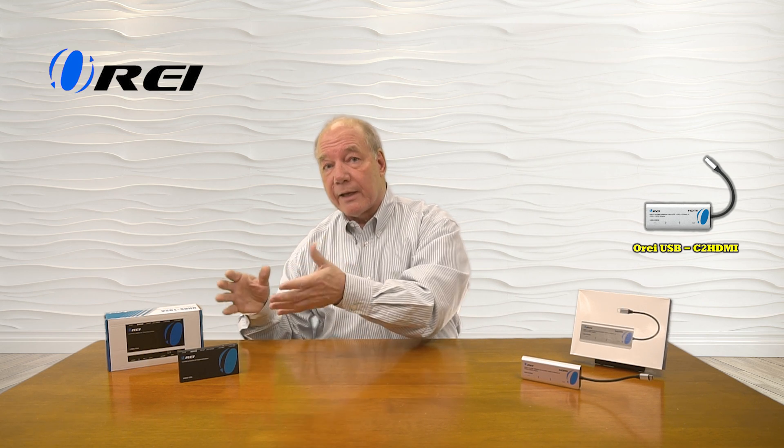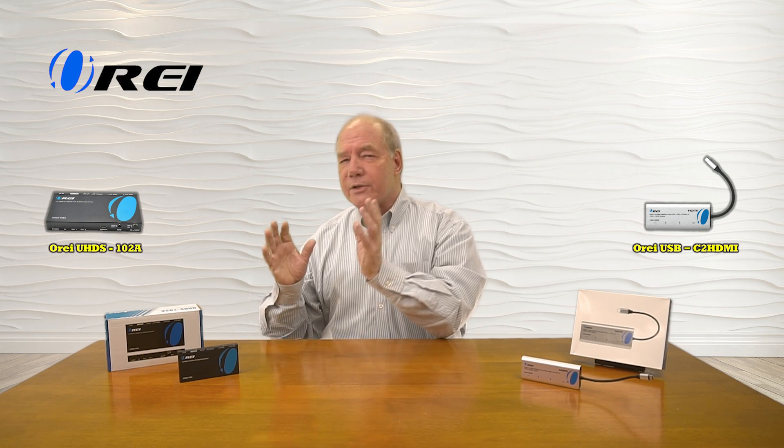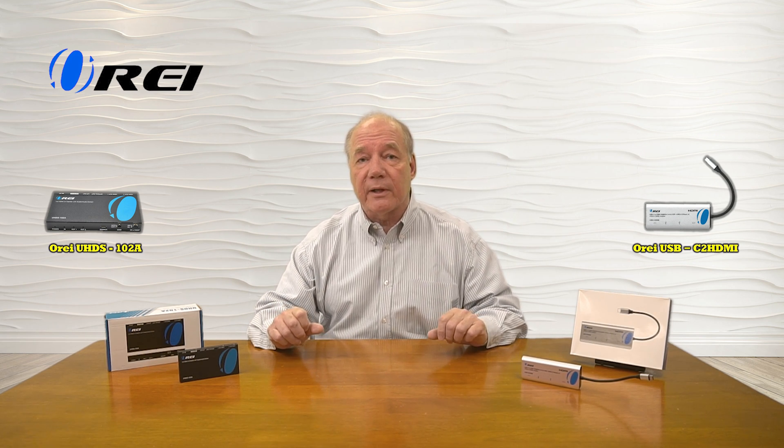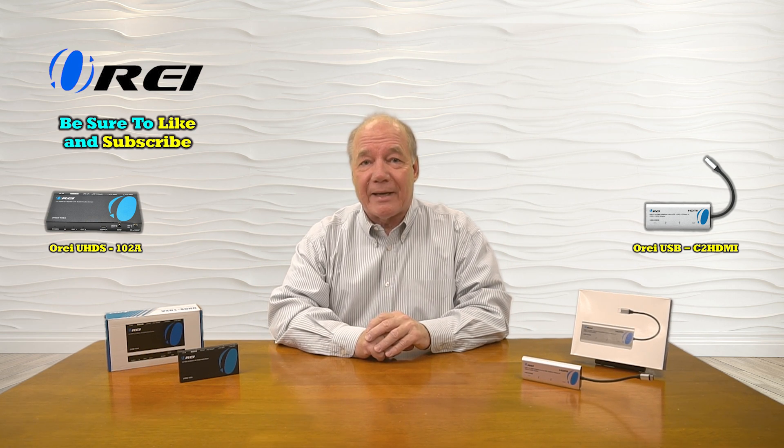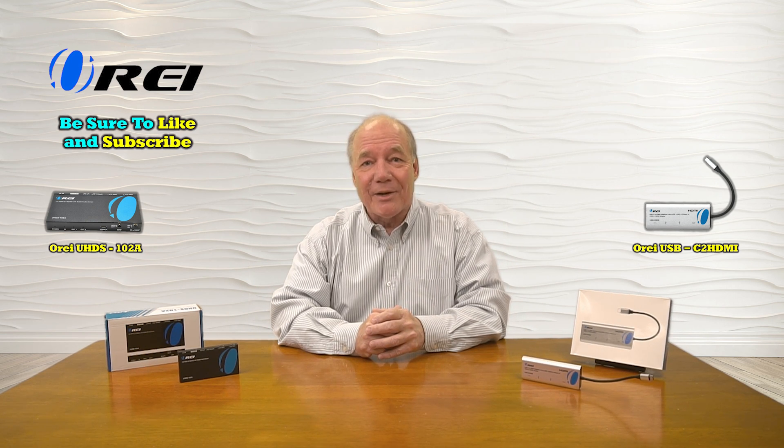The HDMI splitter, like the UHDS-102A from O-Ray, is a great way to split a signal between two different monitors. It allows you to have the same media content displayed on two different monitors, and it does auto-scaling as well — so if the monitors are different resolutions or different sizes, the picture will be perfect on both of them. The big difference though is you can share your desktop with the extender, but not with the splitter — it simply mirrors whatever content is presented at the input. Both products are incredibly easy to use and everything you need to get started is included in the kit. Thanks again for watching.